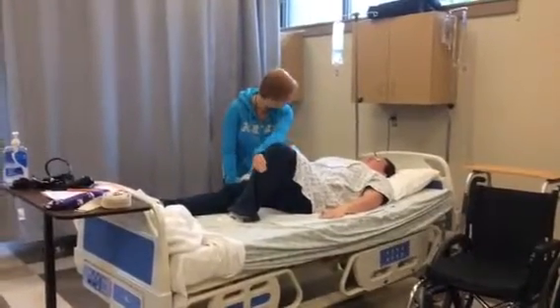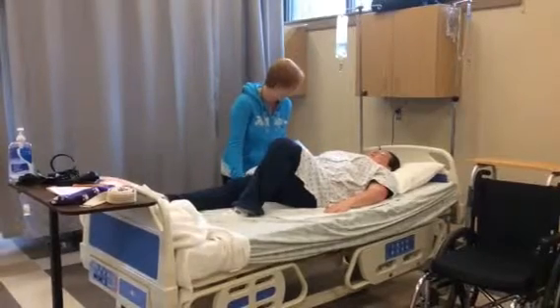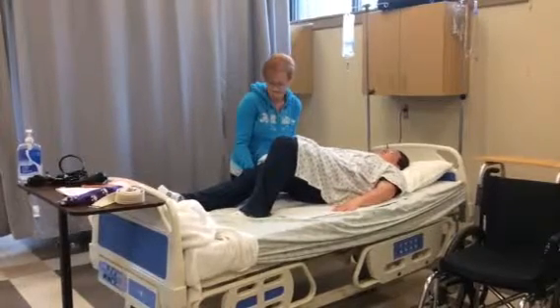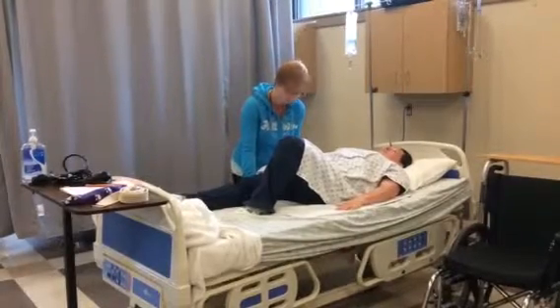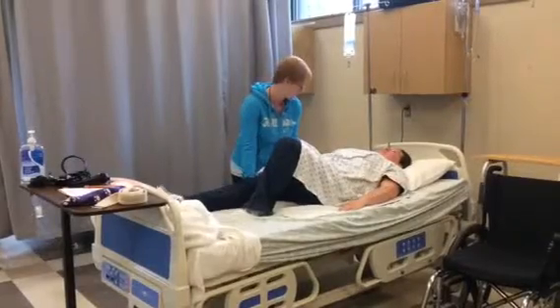I'd like you to press down through your foot and lift up and squeeze through your glute. Can you do that? One, two, three. Up. Good, and down. Okay, one more time. One, two, three. Up. And down.